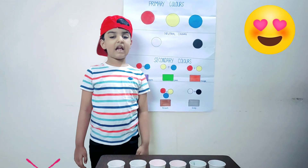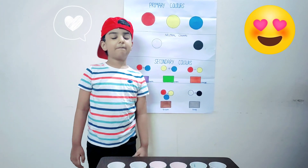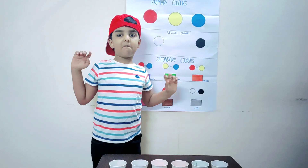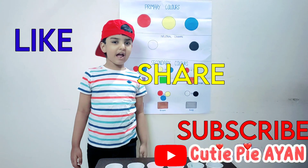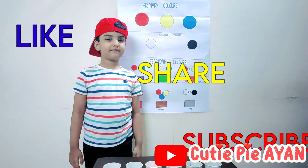Thank you, Mama, for helping me. Bye guys! Please like, share, and subscribe. Bye! Bye!